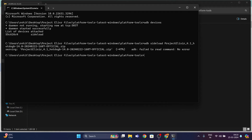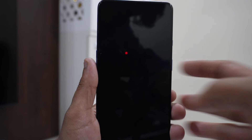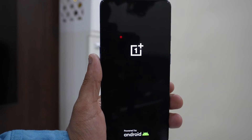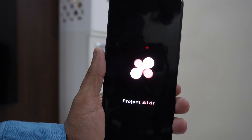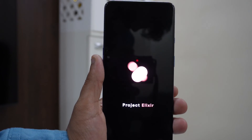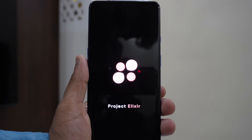After installation of the ROM, press the Power key on 'Reboot System Now'. Since it's our first boot into the system, it may take a while to load. If you're watching this video till now, subscribe to the channel — we really appreciate it. If you're enjoying this video, make sure to drop a like and comment below if you're facing any issues or have a request for another ROM or video. As you can see, we have booted into our system and successfully installed the Project Elixir ROM based on Android 14 on a OnePlus 7T device.